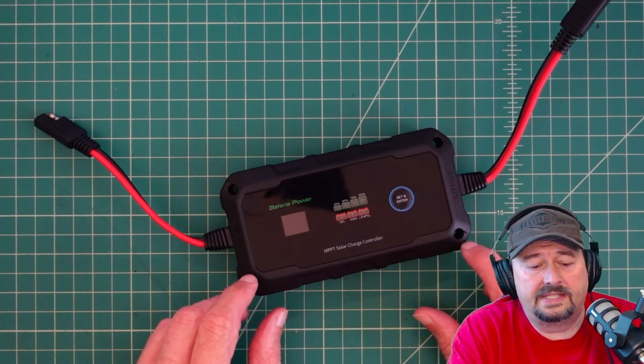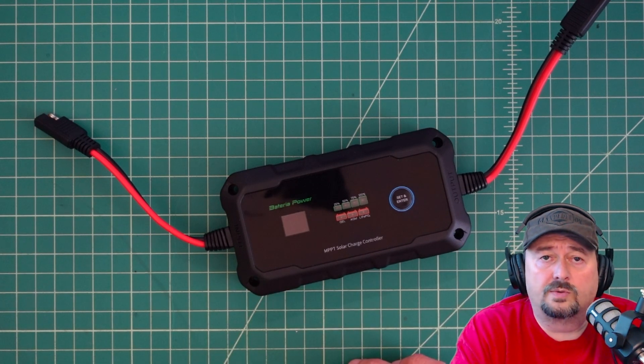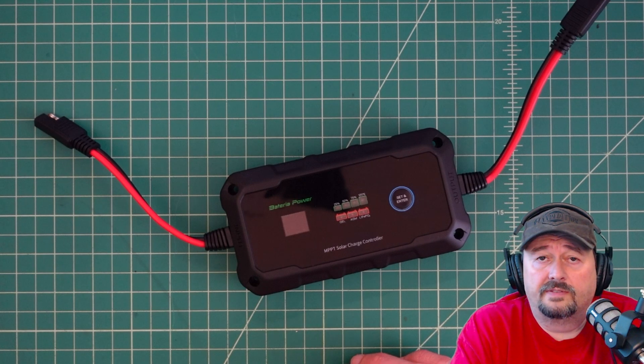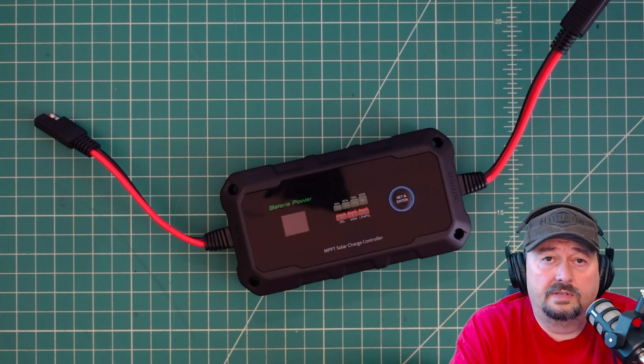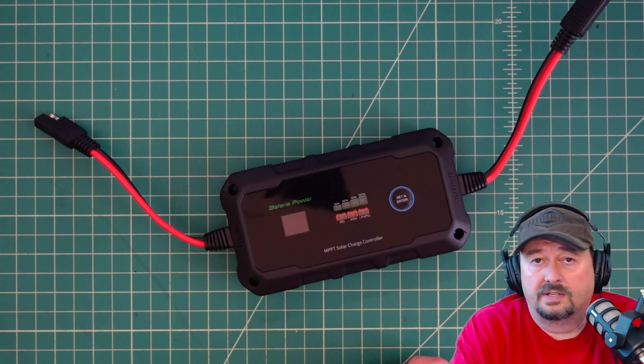Before we go any further, I was contacted by Batteria Power and they asked if I would review this Sunrock 20 solar controller. Of course I said yes, so they sent this to me free of charge in exchange for this video review. If you're the type of person who is triggered by sponsored content on YouTube, I suggest you go watch some cat videos.